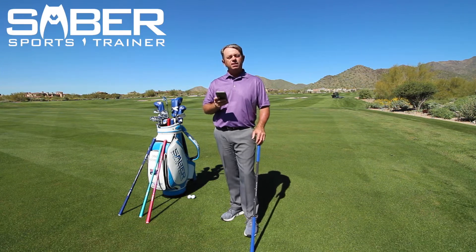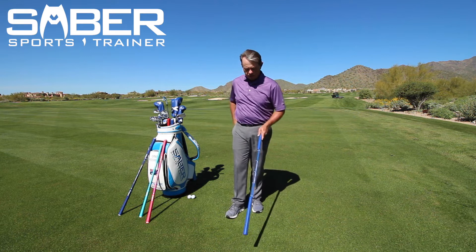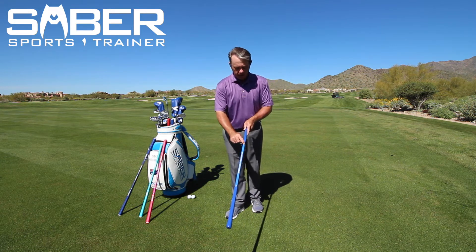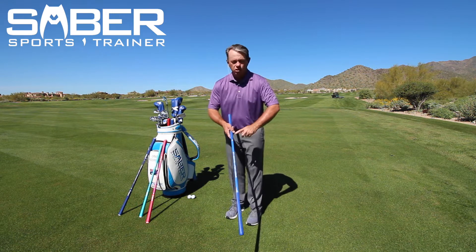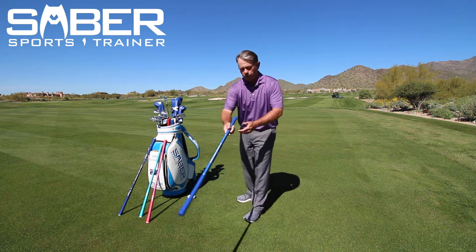All right, this saber technique drill is called Draw the Stripe. What you're going to do is take the heavy end of the saber and that stripe on top should be right there — blue for me, could be any one of these colors for you.